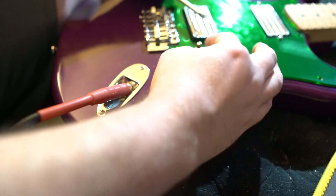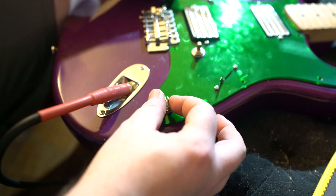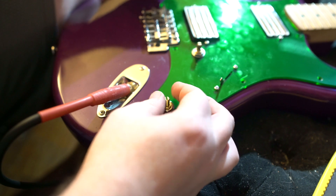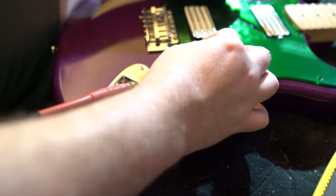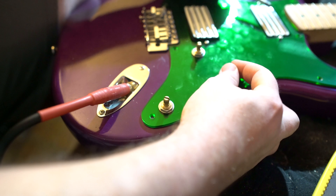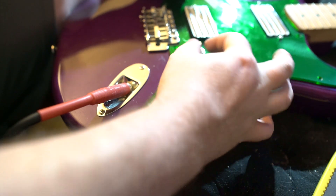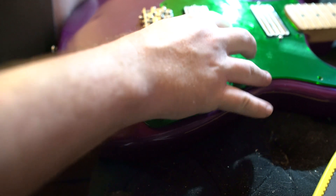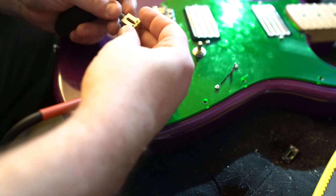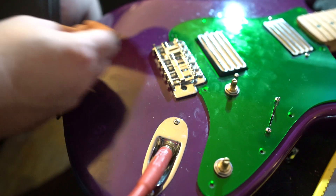There we go - that's our humbucker for the bridge position with a little bit of treble roll-off. The middle three positions act as one middle because of the way we re-soldered that, and then we've got our neck. Everything is working. Now let's see if our brass saddles fit - these look more like American Standard Strat saddles, which I like. Yeah, I think that'll be okay - we lucked out, that looks pretty good.